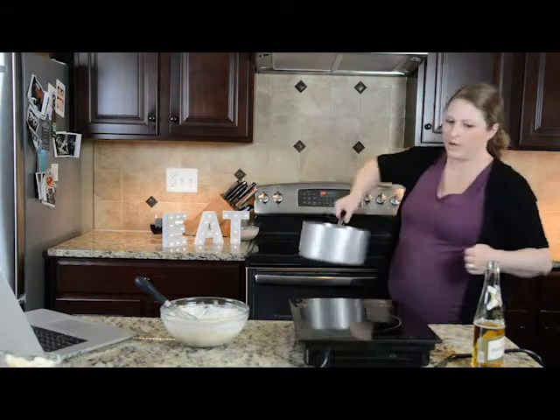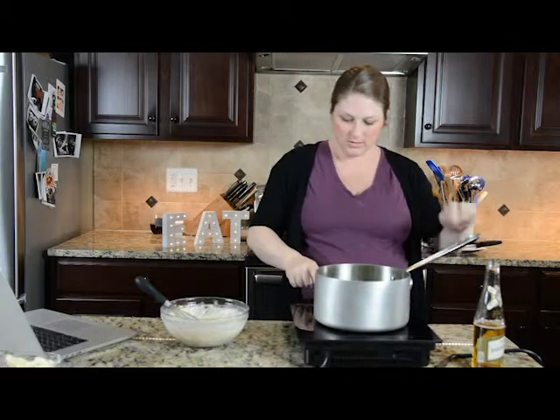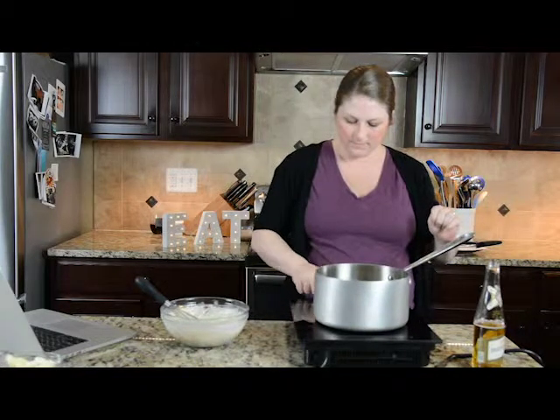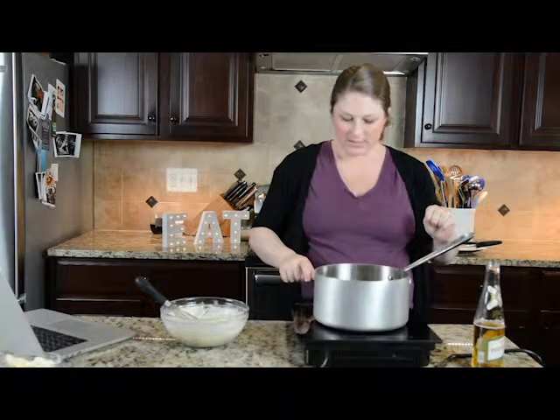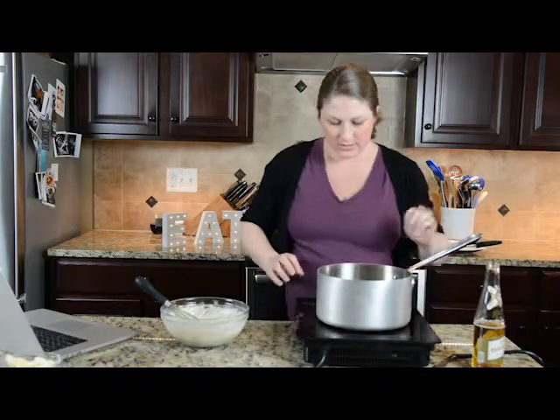I'm going to move over my hot oil and make sure it's hot. And of course this pot is not working on the burner tonight — it was earlier when I checked it.